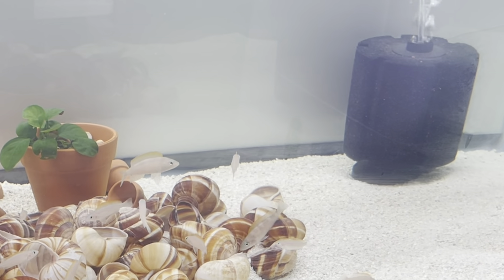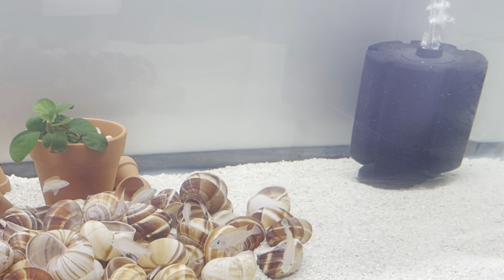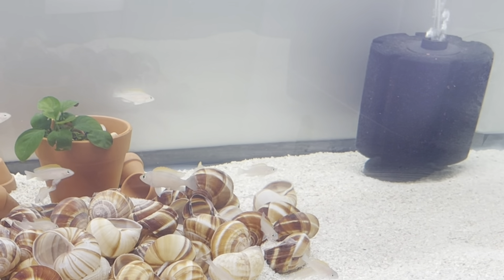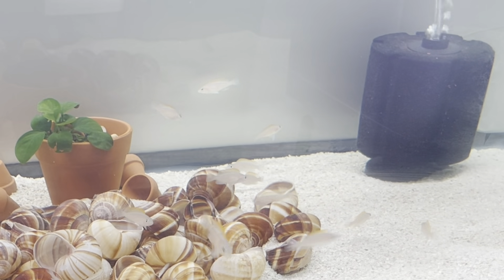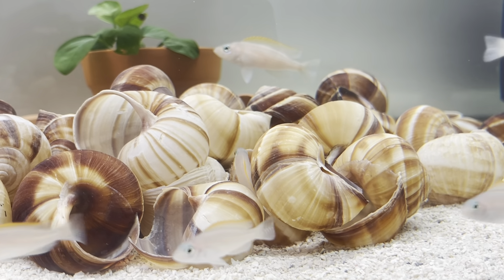When it comes to filtration, I only have one large sponge filter on the 40 gallon breeder. Once my rock order arrives, I will do the rockscape and try to hide the sponge filter. Once the sponge filter is covered with rockscape, it will look more natural and more appealing.